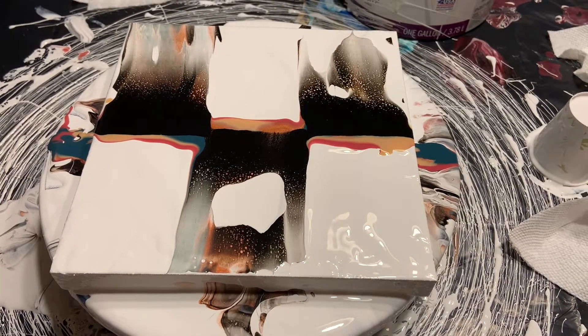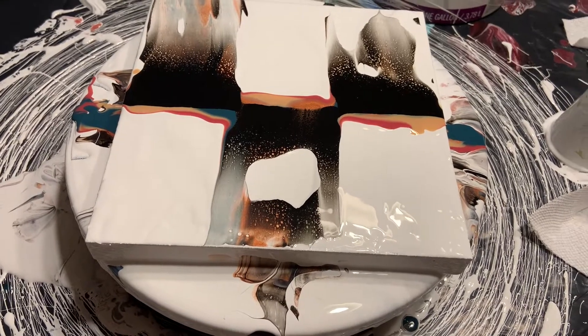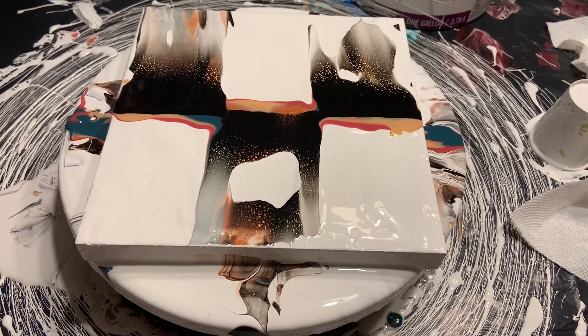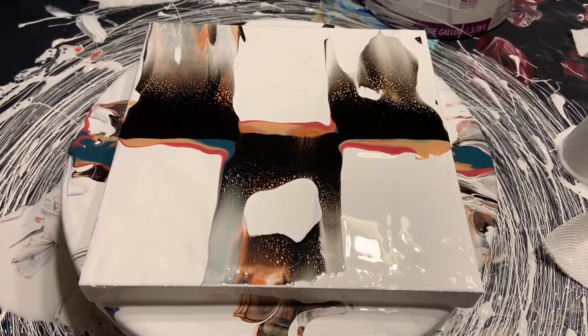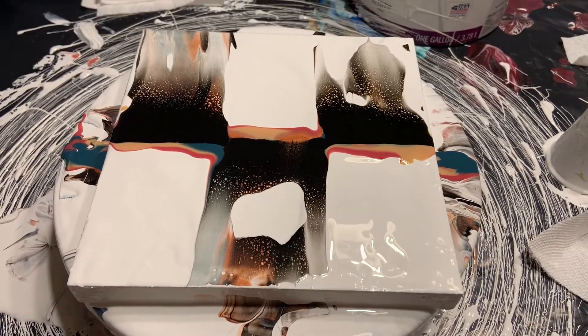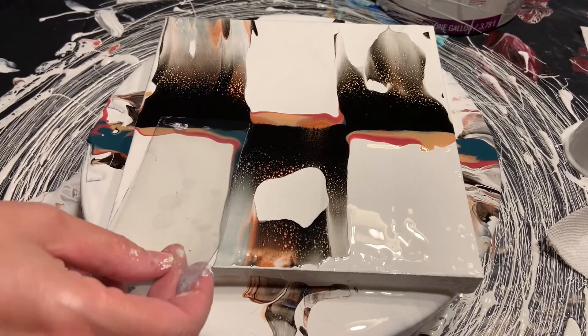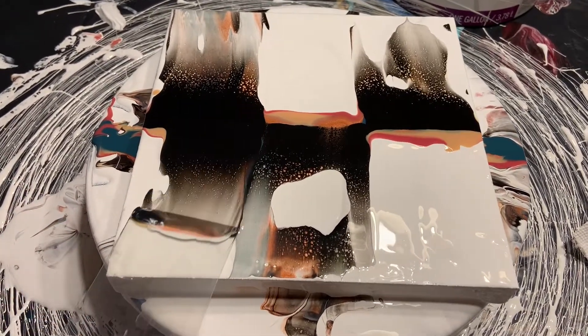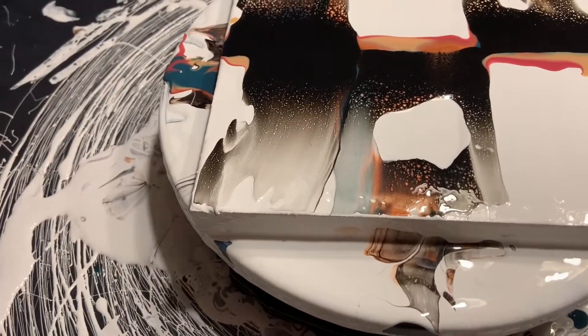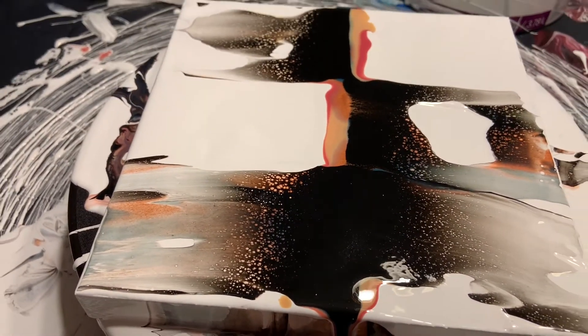I'm going to switch out to my smaller swipe tool. These are all laminating sheets — not laminated, they are laminating sheets sealed on themselves. I just buy the document size. All right, I'm going to spin that a little bit. I am getting some cells now — that's pretty.